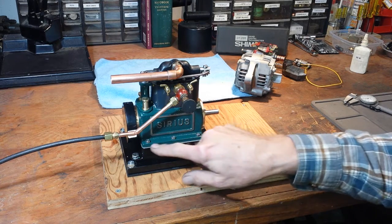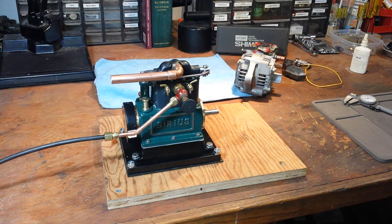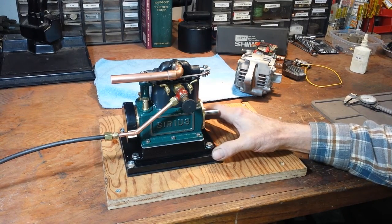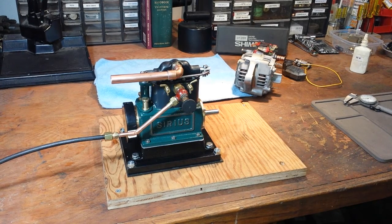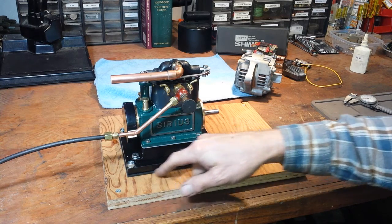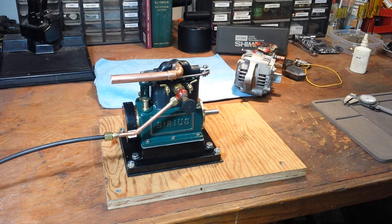I put a gasket in between the crankcase and the box bed, and I mounted everything to this plate just because it's flat and solid. I'll probably, for the lash-up with the alternator and all the associated electrical stuff, mount this to a plank. I found an oak board over there that's nice and stiff and strong. I did put a piece of neoprene rubber underneath this just to dampen some of the vibrations.